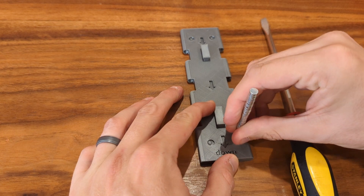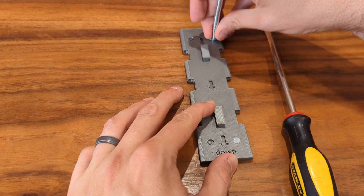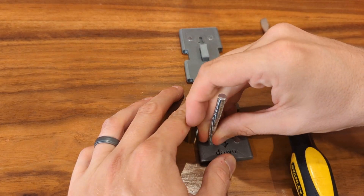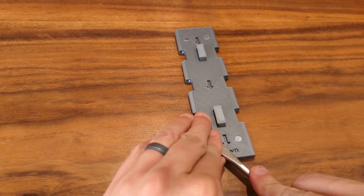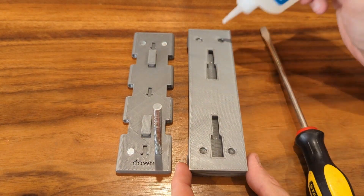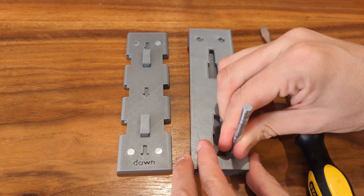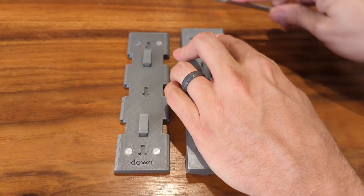The first thing I like to do when assembling a tome is to install all the magnets in the various pieces. I use a hard object like a flathead screwdriver to help seat some of the magnets. It helps to keep the corresponding piece nearby to make sure you align the magnetic poles properly.